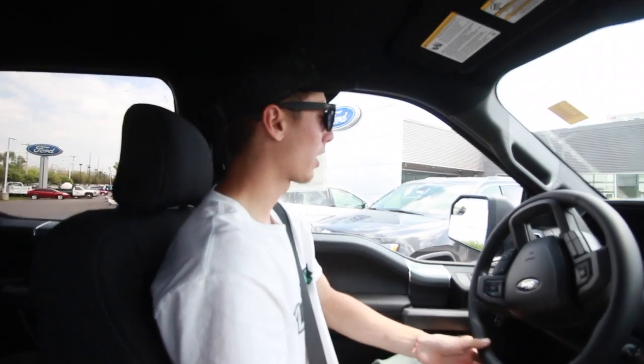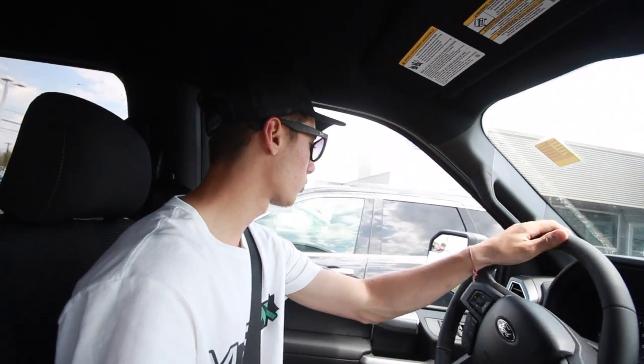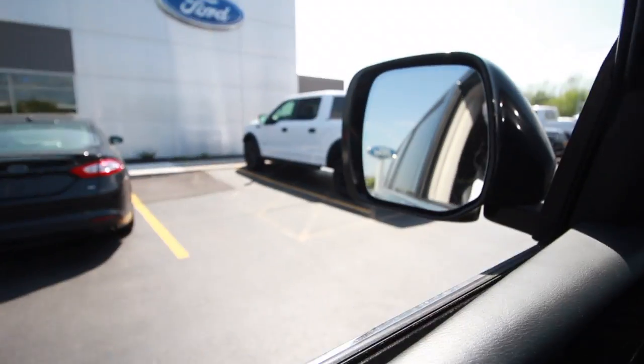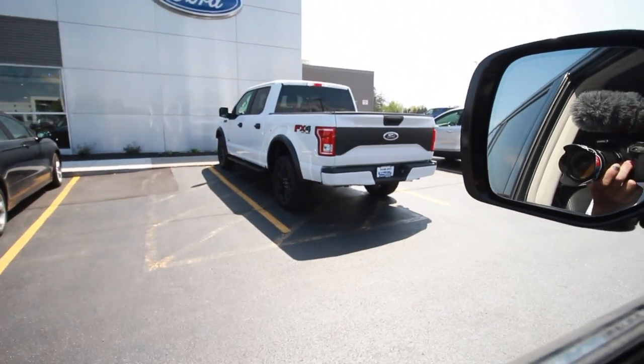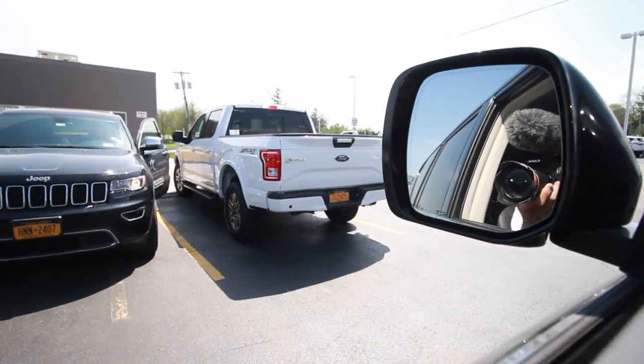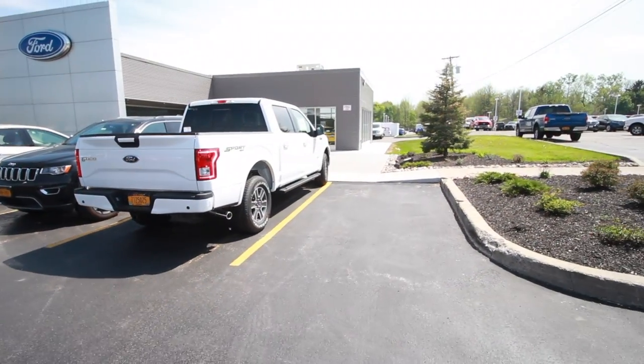All right, we're bringing it back to the dealership. We might try out a couple others and see what options we can get on this one compared to some other ones. Here's the first Ford I drove all blacked out with the black accents, and further down is the other XLT — they do look a little different. Anyway, that's going to wrap up the video. If you guys liked this style of content, comment below and hit that subscribe button. I'll see you in my next video.